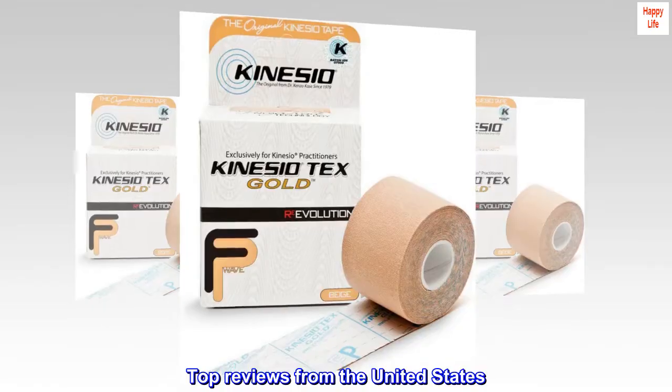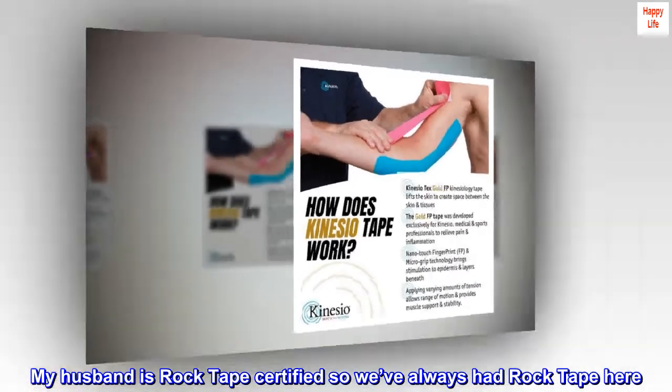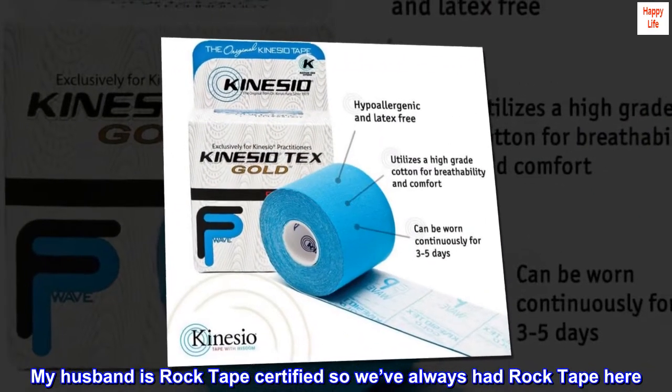Top Reviews from the United States. Best Tape. My husband is RockTape certified, so we've always had RockTape here.